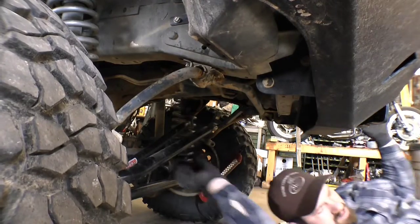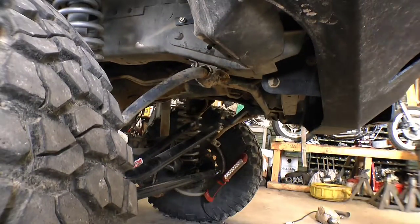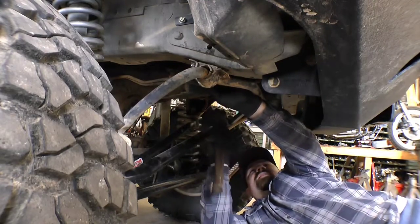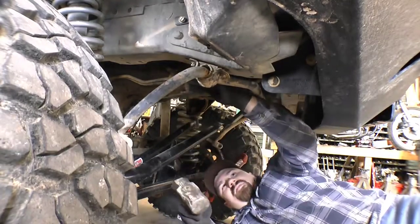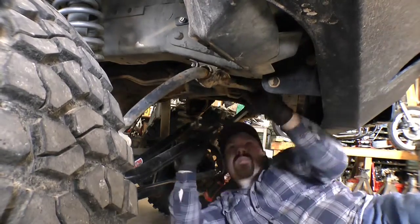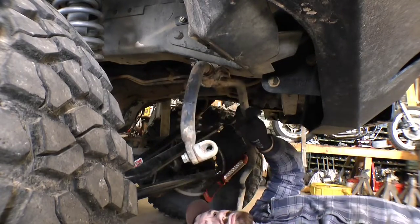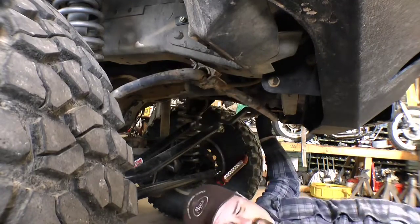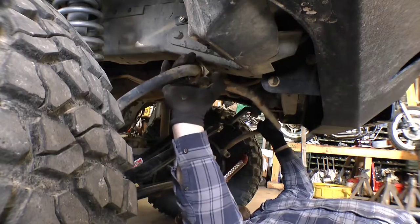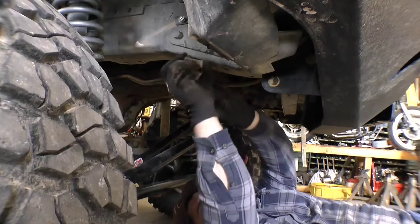I got another blade for the Sawzall, but I don't want to take a chance of breaking another one. I've got a pretty good cut started. Since the cut's on this side here, I'm going to jam this right in there. I don't really want to mangle that bracket too bad - I might want to use it for something else later, but I want to try and get this out. There we go. That is off.